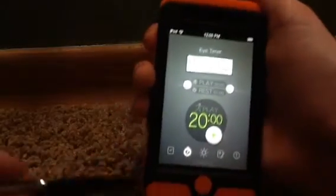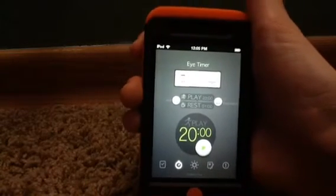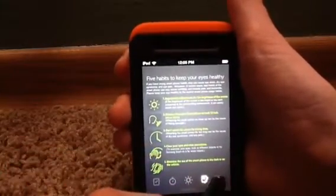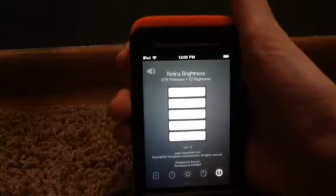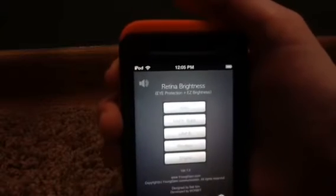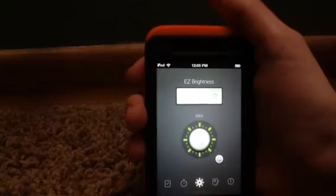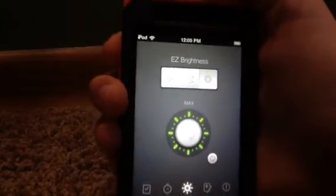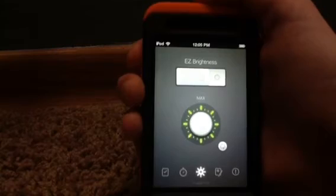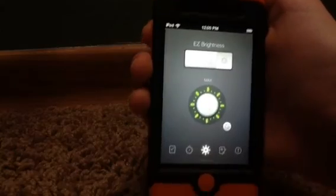If you guys find out what the Eye Timer is, go ahead and tell me in the comments. There's also a section that explains how to use everything, and then on the last one it's just a share/app info page. Like I said, it's free on the App Store so go get it today. I'm personally just going to use it to adjust the brightness. That was Shay Shay — I hope you guys enjoyed this app review, see you guys later, bye!